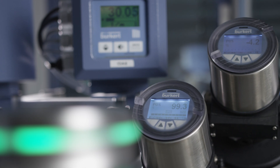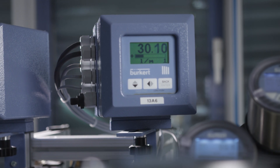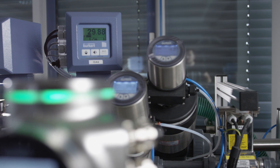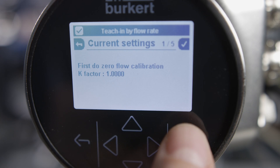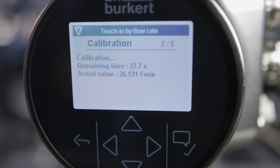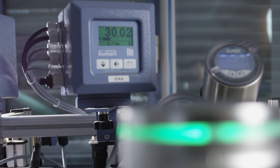Before the teach-in procedure starts, you must set a constant flow. This must be typical for the plant in the usual process temperature range. Tap the OK key to start the teach-in procedure. During the next 30 seconds, FlowWave determines the flow measurement values. Please make sure the flow measurement at the reference device is stable during this period.